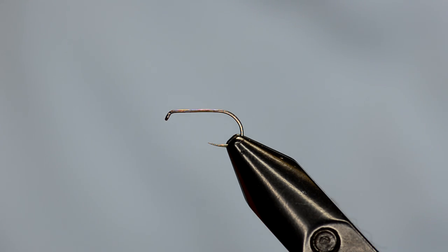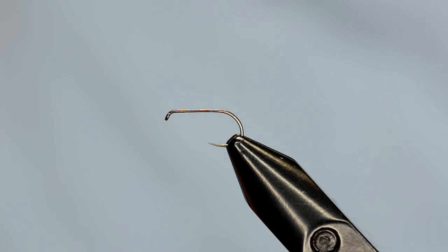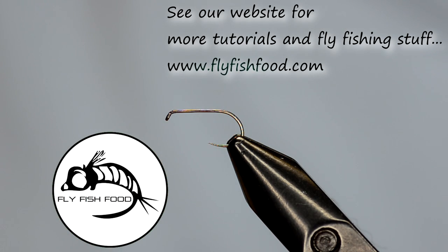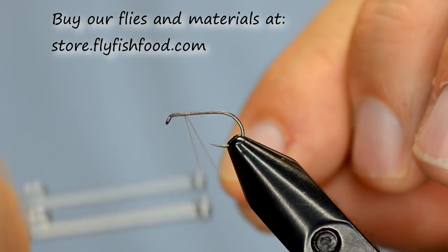The Comparadun is one of my favorite patterns to tie. It's been around for a while and works very well in a lot of situations. For all you still water guys, this is a must-have pattern. We're going to start off with an Allen D 102 BL — it's a wider gap dry fly hook that I like to tie with for a lot of my dries.